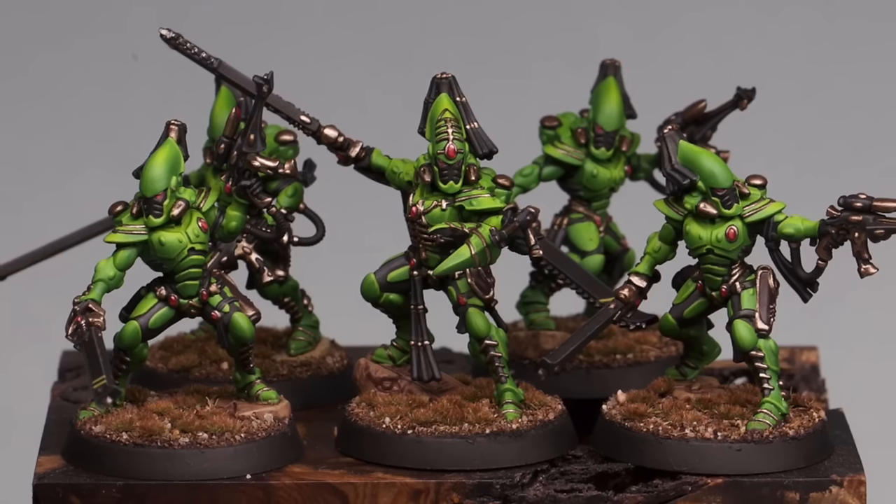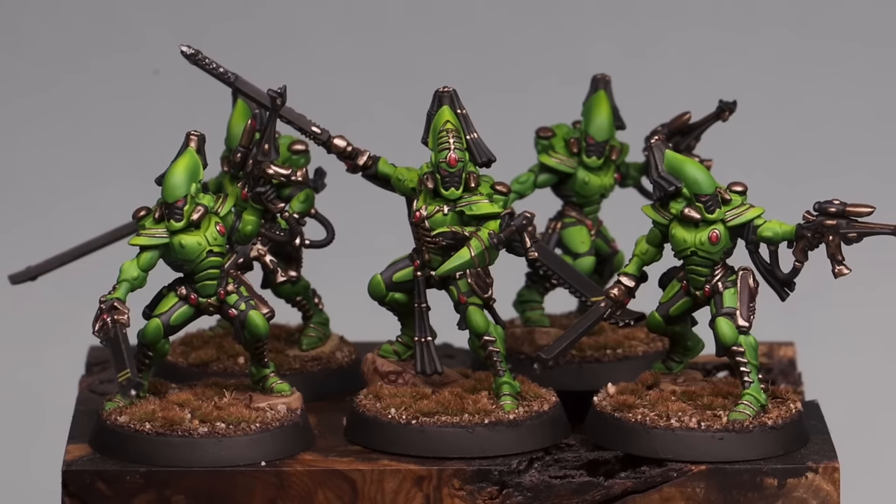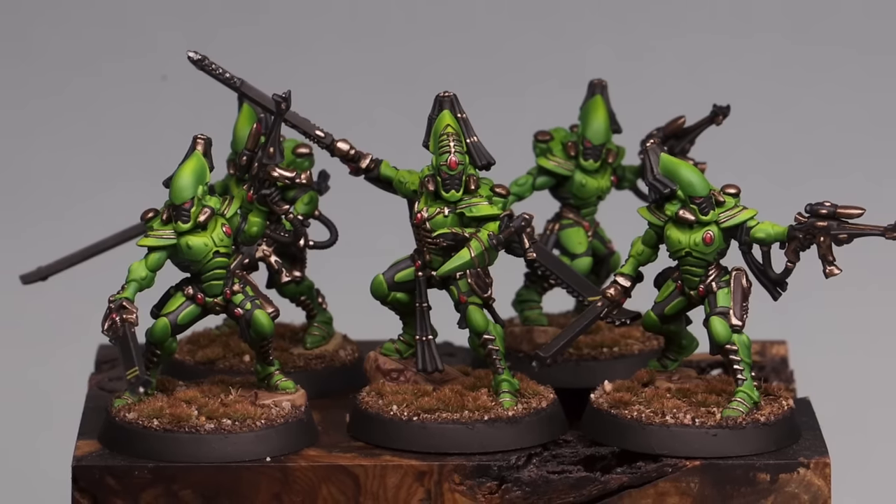Hey everyone, it's Andy here and in this video I'm going to be painting some striking scorpions to my tabletop level. Now let's paint.